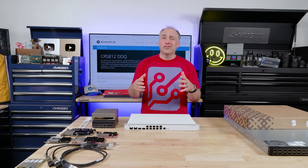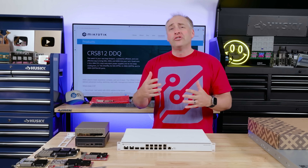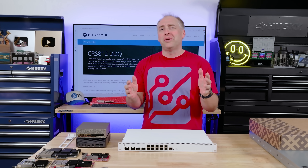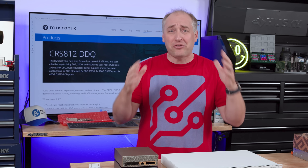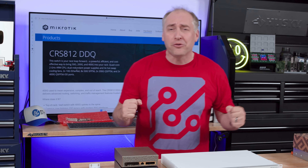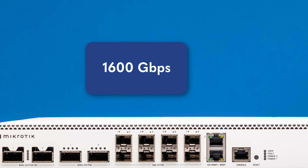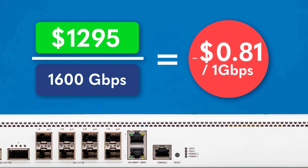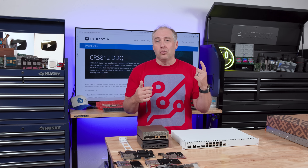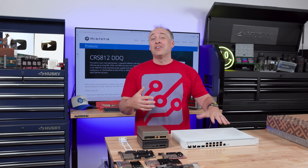People will say this is expensive, but here's the deal: this is a 1.6 terabit switch — 1,600 gigabits per second — which means this is less than one dollar per gigabit per second. On a dollar-per-gigabit-per-second basis, it's like having a one-gigabit eight-port switch for under eight dollars. This is a higher-capacity switch and that means spending more money because it's just faster.